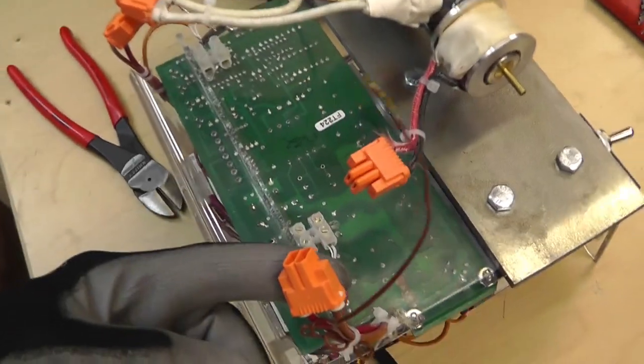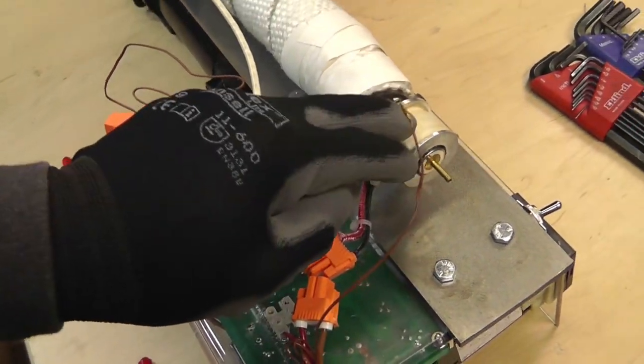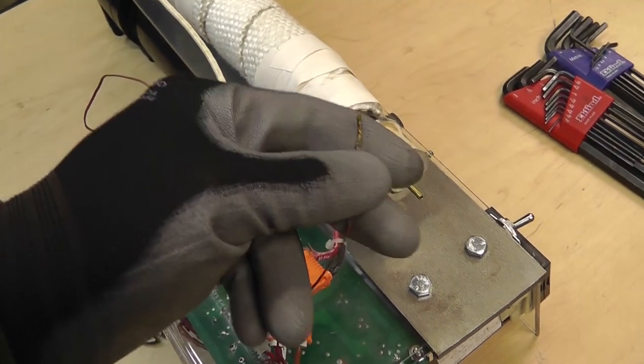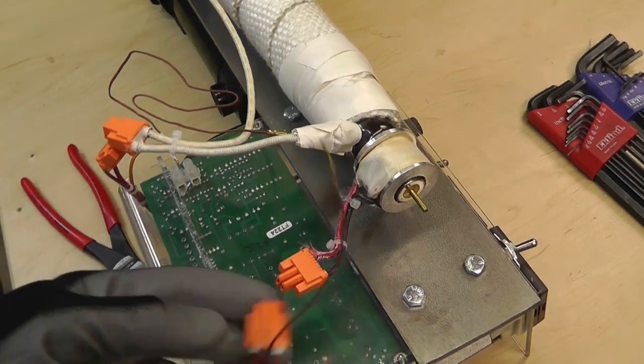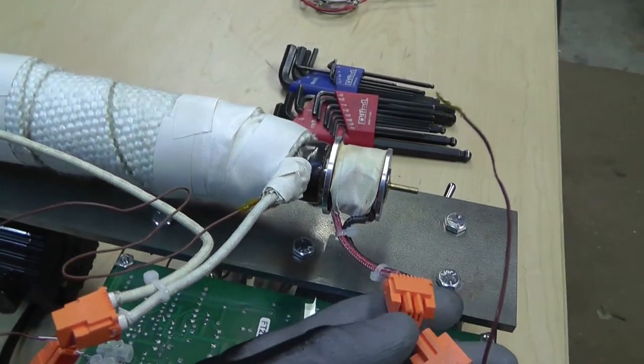I've got my quick connects — this thermocouple just sits in the end. I really need to put some heat silicone or heat sink compound when I put this back together. I probably won't for now, but I'll wrap everything and it should be all right.